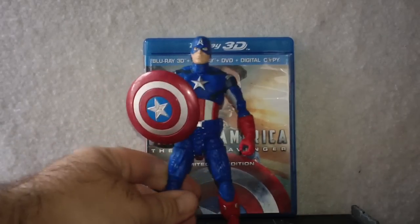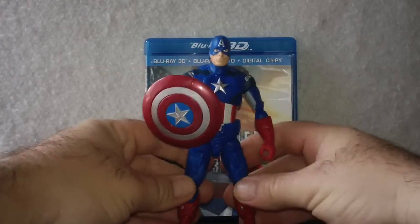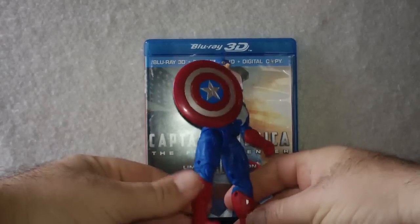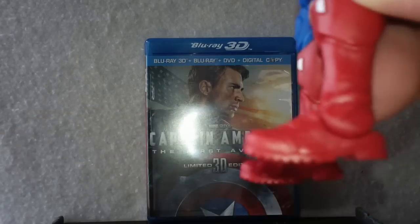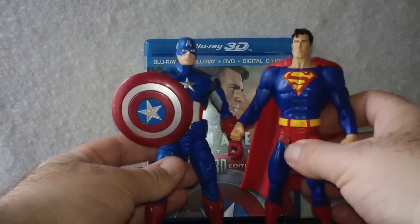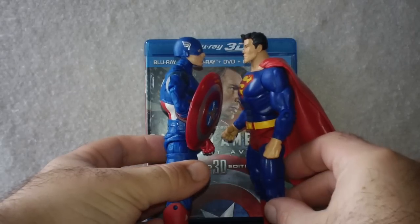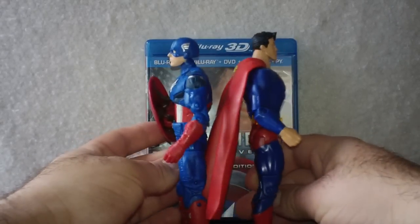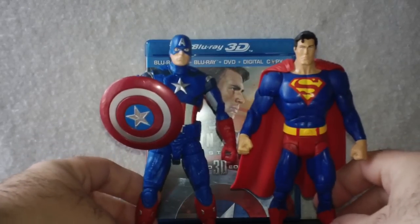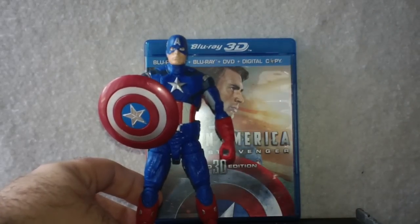I'm looking at Superman here off to the side, so I'll bring the other boy in blue up. I'm thinking they are going to need their bases to stand on. They are six inches tall — I thought they were going to be close to seven. So if you want to pose them with your DC UC figures, you have the two Boy Scouts here. We'll take Superman off to the side.